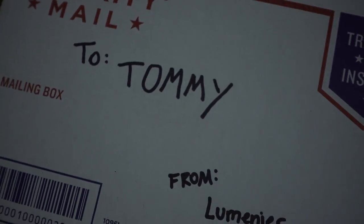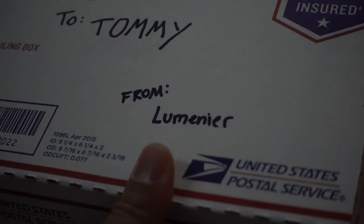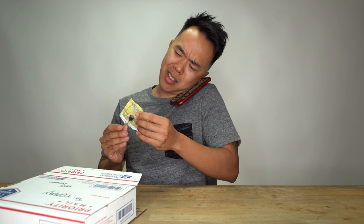Just getting ready to do another shoot. I put my props on backwards, you know what I mean? And I was like, I can't believe it did that. So I was like, whatever.